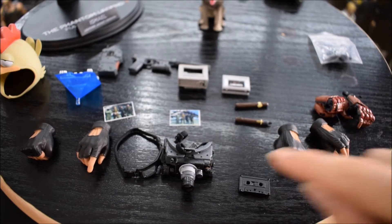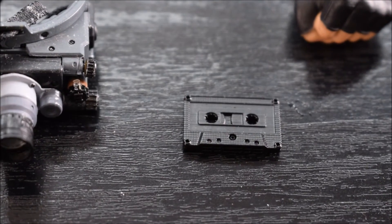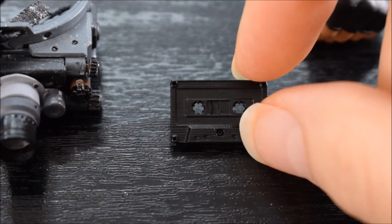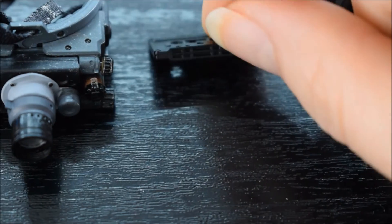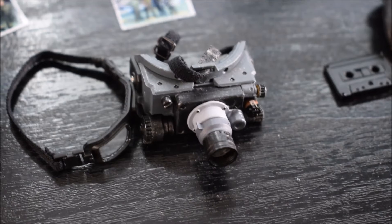Poi vi è data una piccola audiocassetta. Per chi ha giocato il videogioco, sa che durante il gioco possiamo ascoltare vecchi messaggi oppure musica. Fatta molto molto bene questa cassetta, devo dire, con dei bellissimi dettagli.